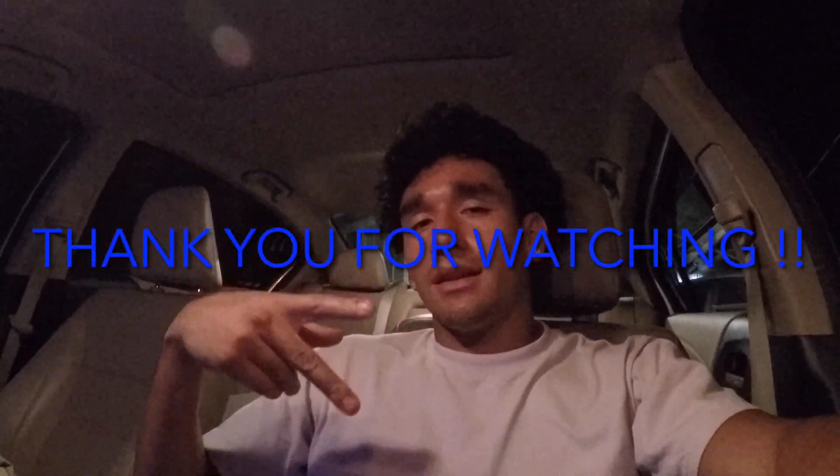Had a lot of fun doing that and making a video on it — definitely great content. Going to keep posting, enjoying it a lot, hope y'all enjoy it too. It's a journey — shout out to y'all for supporting and watching. Leave a like, comment, and subscribe for more content. Got some pizza right here — stay tuned for more and I'll see y'all on the next video. God bless.